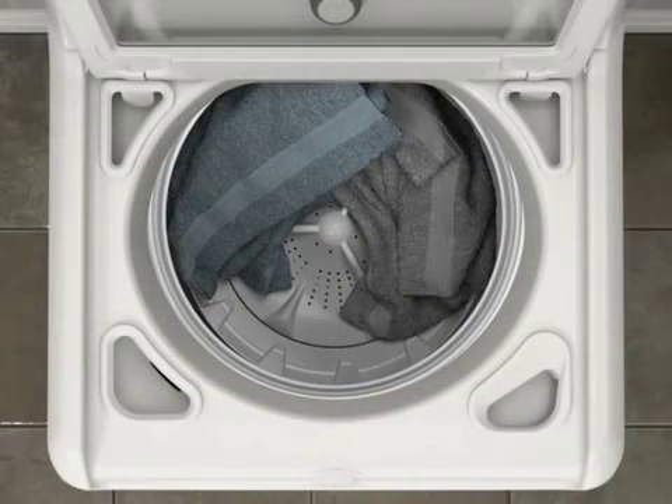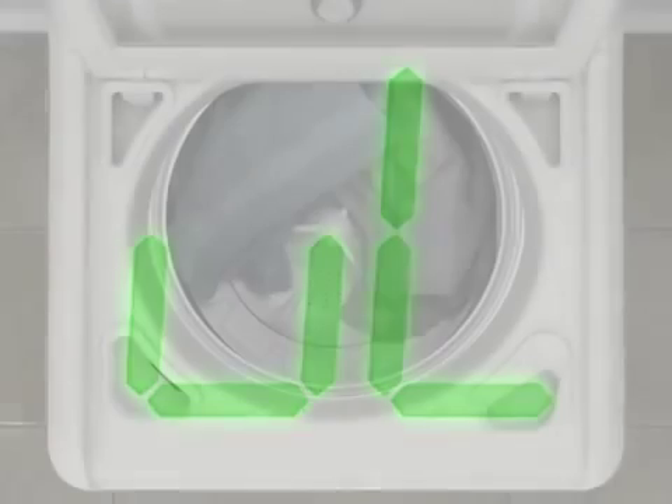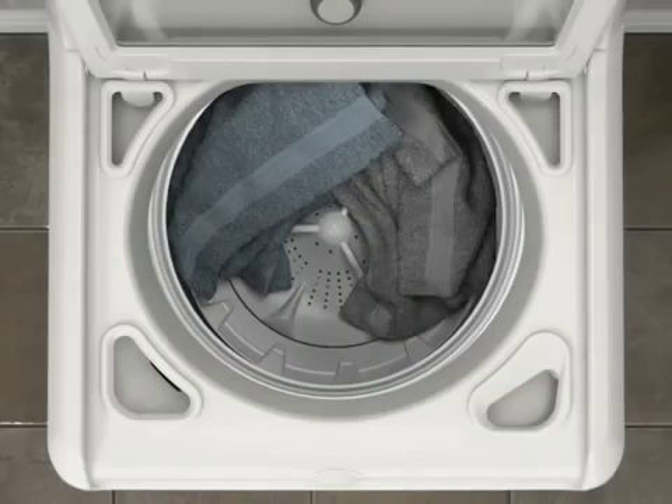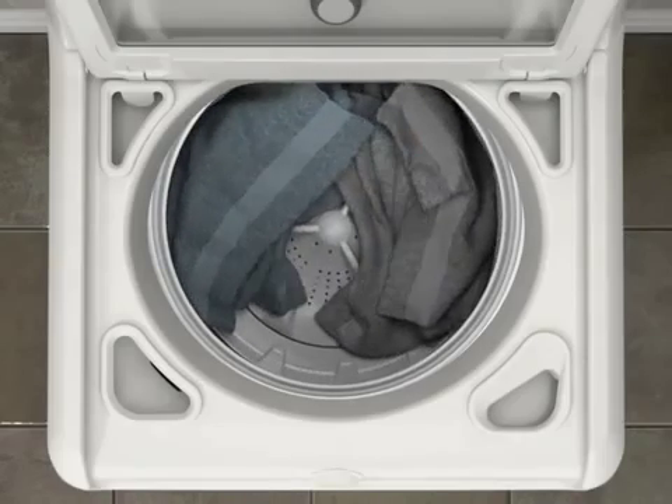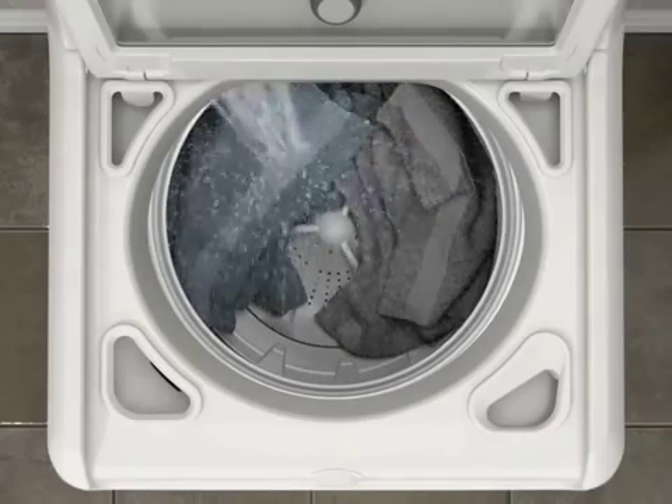Out-of-balance loads occur during spin cycles. When the washer detects an out-of-balance load, the estimated time remaining for the cycle stops and the code UL appears. The washer will redistribute the load through a series of fills and basket movements, then restart the spin cycle.